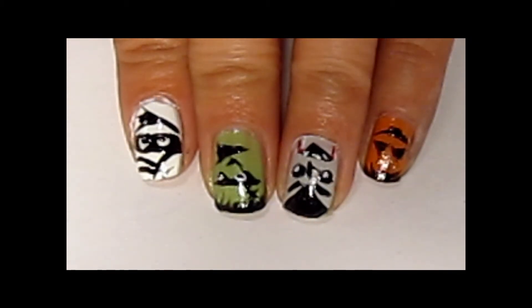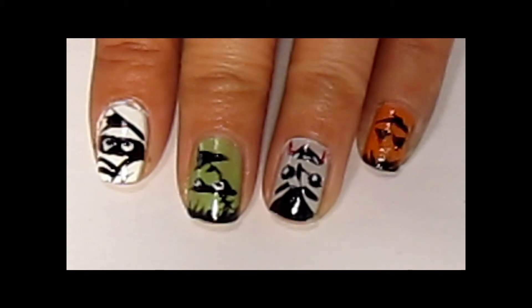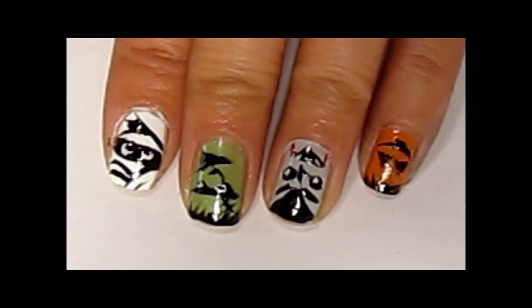It's super easy to do. All you need is a couple of colors and black and white nail art type nail polish that looks like this with a thin brush. Or you can just use a brush and normal nail polish. So if you want to see how to do this, keep on watching.